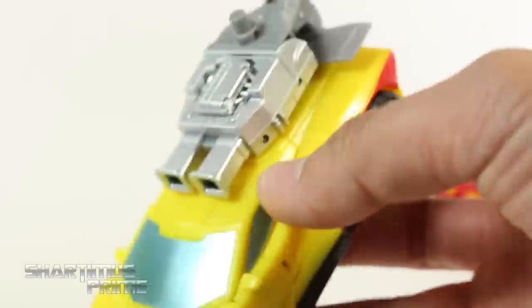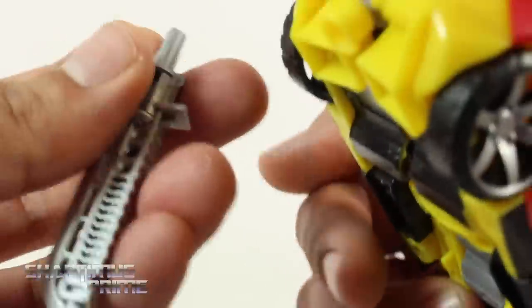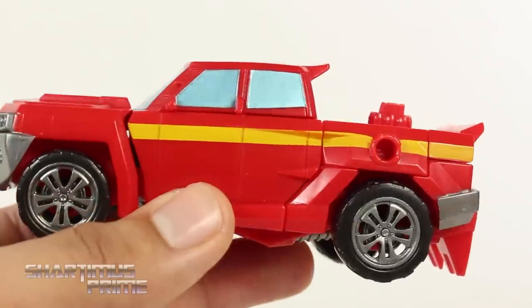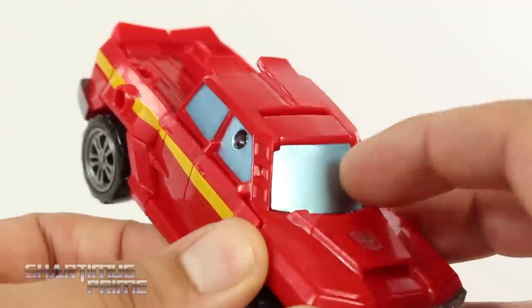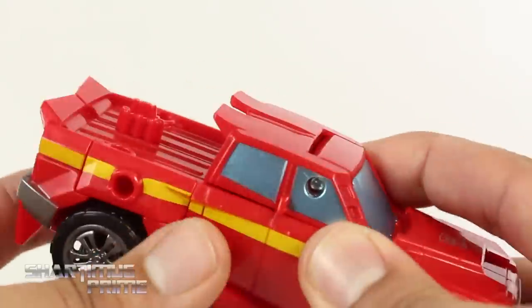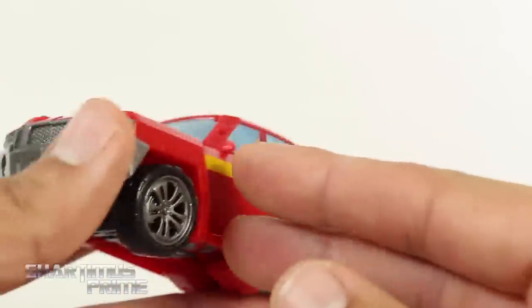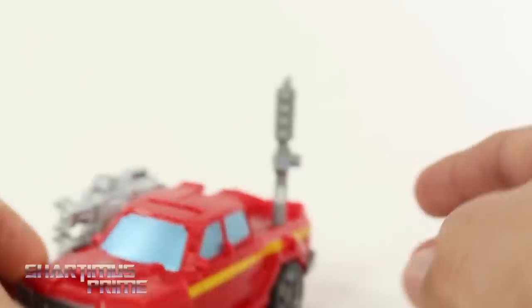As for adding weapons to the alt modes, I don't personally really like to do that — and for Sunstreaker I wasn't sure where to add his weapon, but you can plug it right in there. Here's Ironhide with his signature red stripe across the top, a nice Autobot logo, and some blue accents — it's not bad, but for Ironhide this just doesn't feel right. It feels more like a homage to his movie version. You can plug accessories onto the back and he does roll pretty well, so I'll give him that.